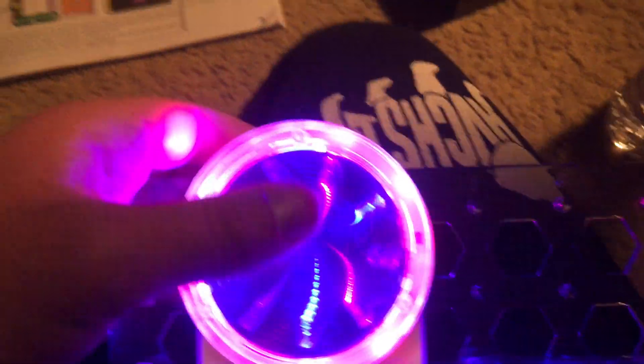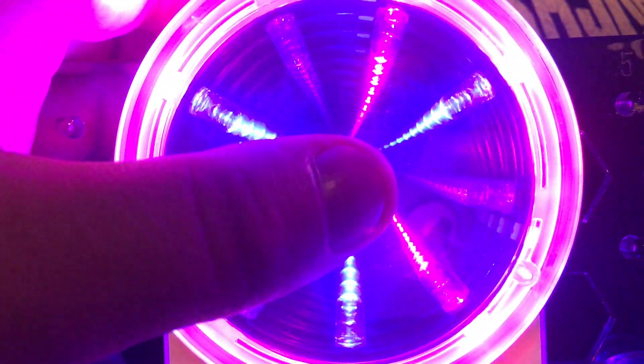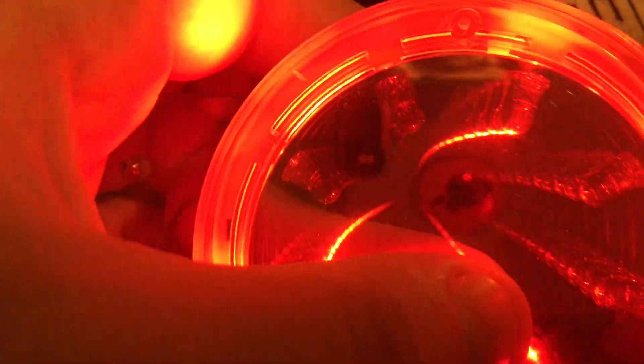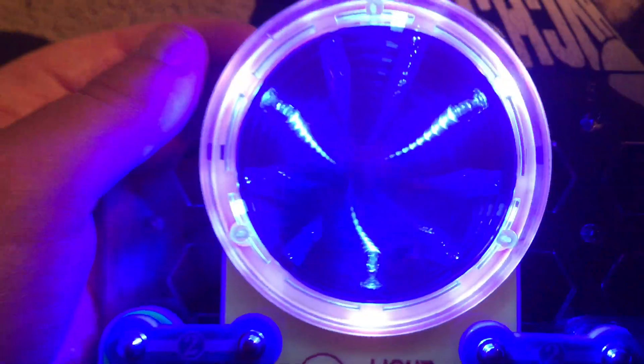Another thing you can do is very carefully press against the center of the mirror and watch the tunnel — the end of the tunnel seems to close in or get narrower. That's the light patterns changing because the mirrors are being pressed in and bent.